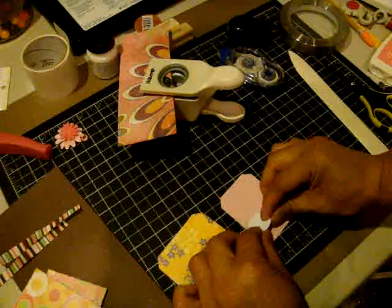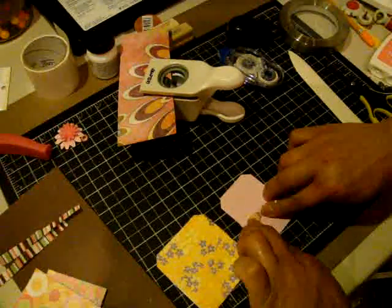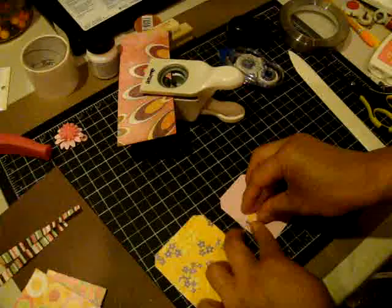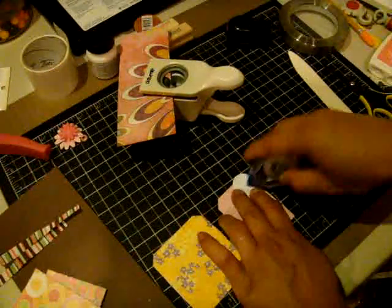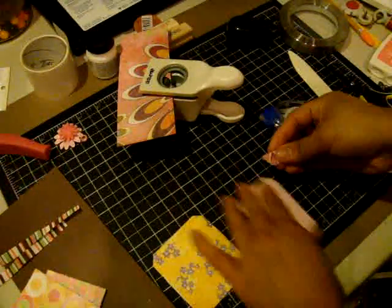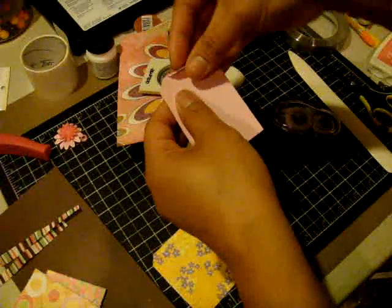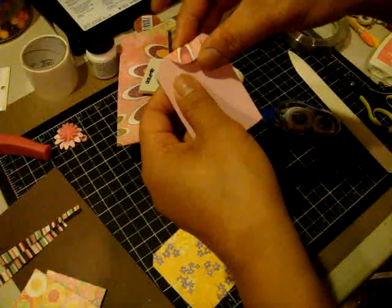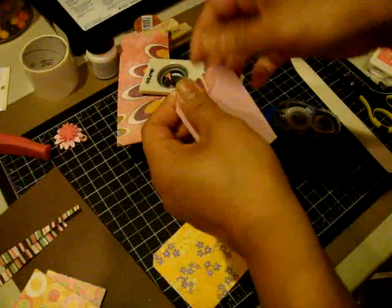And then you're going to fold that in half, then add some adhesive on this side, and just sort of line that up in the middle there, and adhere it down.